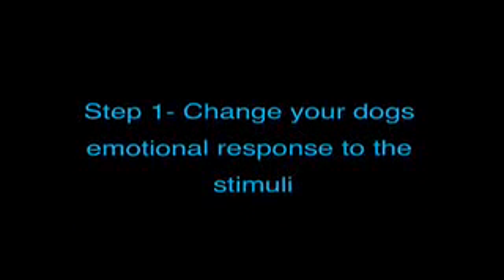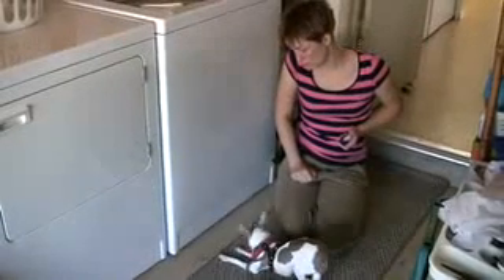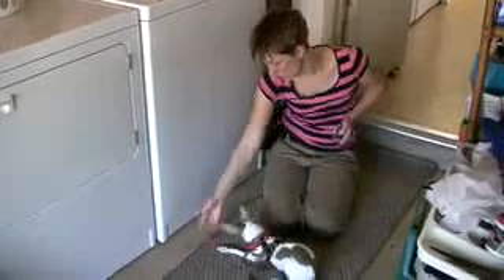Step 1: Change your dog's emotional response to the stimuli. Here you can see I'm clicking Kiko for being calm in the area that she usually barks. The washing machine is not on, and she's getting clicks and treats for just hanging out in that area. This conditioning exercise will give her a head start for the next step, which is adding the noise of the washing machine.